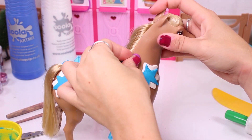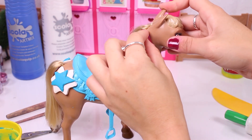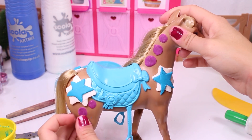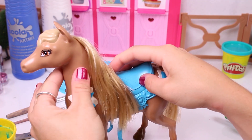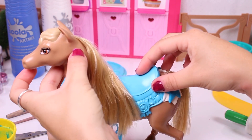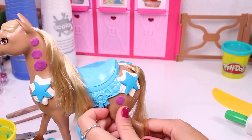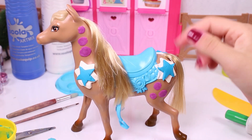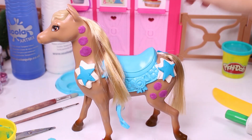Now we use some purple Play-Doh to add some dots! You guys know I love the colour purple, so we could not skip it today! We also placed a few more on the other side. And now a couple more on the leg! The result is great!